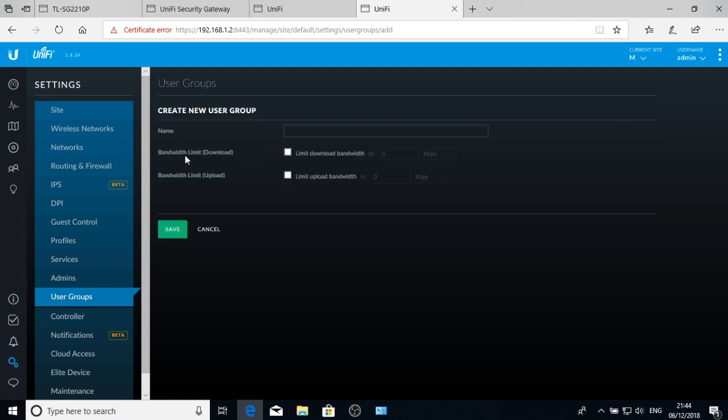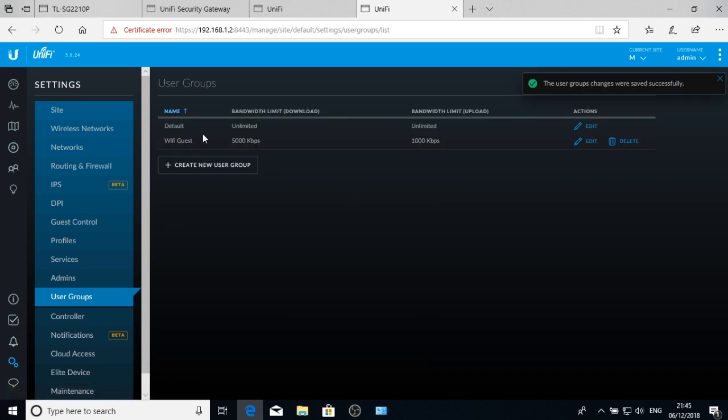User groups — we're going to set a rate restriction for guest Wi-Fi users. I'll create a group called 'Wi-Fi Guest' and limit download to 5 Mbps and upload to 1 Mbps. This organisation has a fairly large internet connection, hence the USG Pro, and we don't want guests saturating it so the business can't operate. The default LAN group for wired corporate users can have unlimited bandwidth — not a problem.